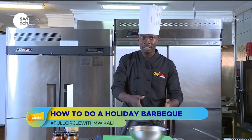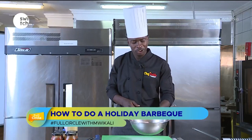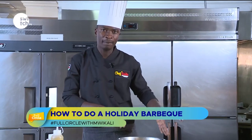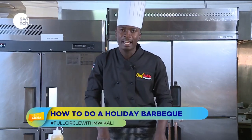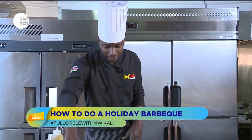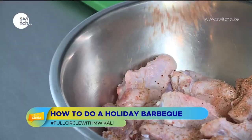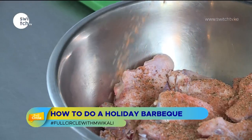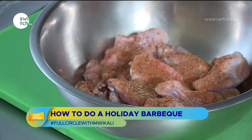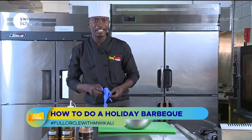I have some chicken wings already cut into pieces. For the best results when grilling on a charcoal grill or using the oven, you need a very nice marinade or rub. I'll be using my personal rub — it contains all the ingredients you'd find in a rub. I'll put the rub in and add a little bit of oil, then mix everything up. I'll put on my gloves — hygiene is important.